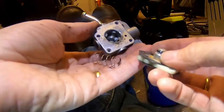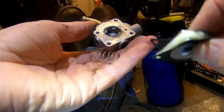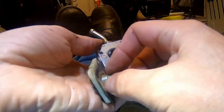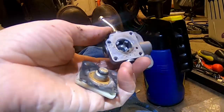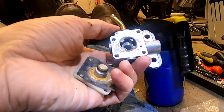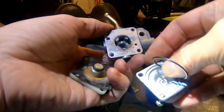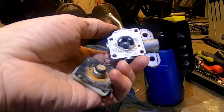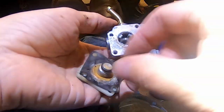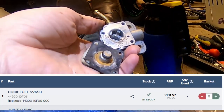That o-ring there should make it seal inside. I'll give it a clean out — I might need to get a rebuild kit for it. It's not going to seal but it'll be the opposite problem where it's actually letting fuel through. Taking the other one apart thinking I could swap an o-ring, but it's a different design so that's not going to work. We might have to order a rebuild kit because to buy a new one from Suzuki is £130, so I'd like to avoid that if I can.